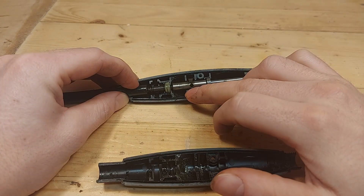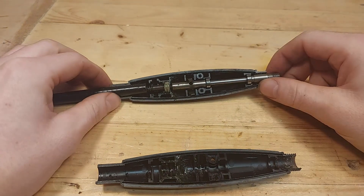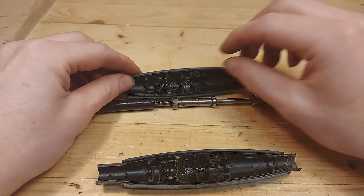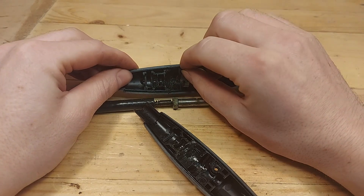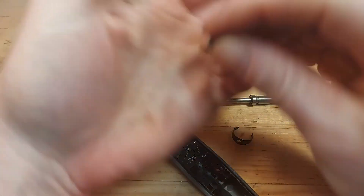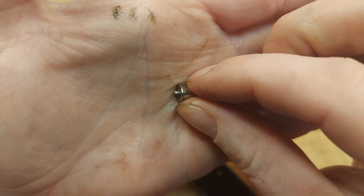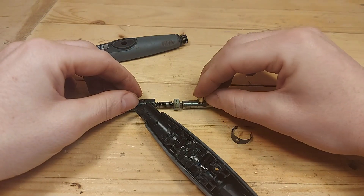This hole right here is where the spindle lock button goes inside to lock the shaft when changing bits. Let's take out the spindle and look at the spindle lock button. The spindle lock button sits on the top part of the flex shaft. This little thing is just a spring, and this little thing is what goes inside the spindle and locks it in place.